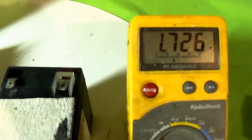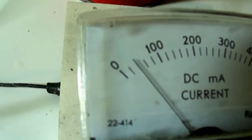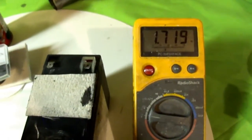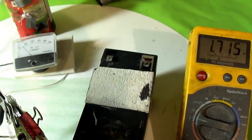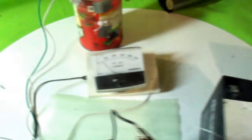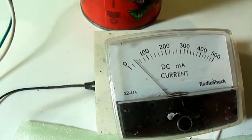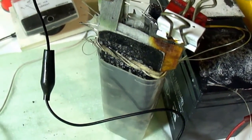It's real interesting that the voltage stays at right around 1.7 volts even though it's just running, still running, 40 milliamps on that little motor.